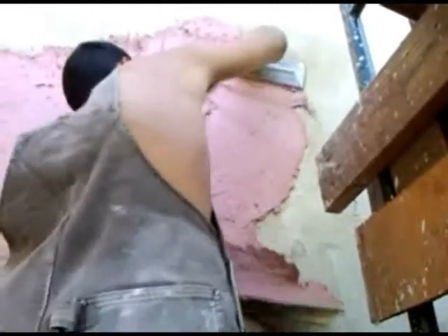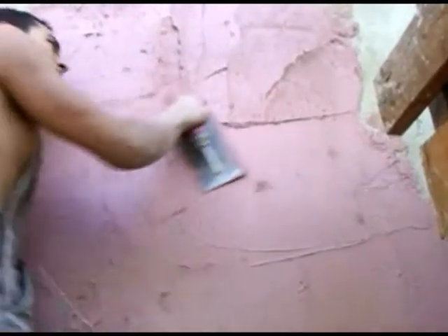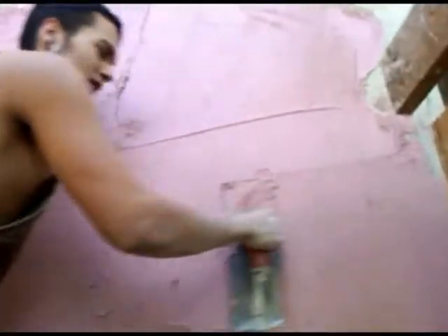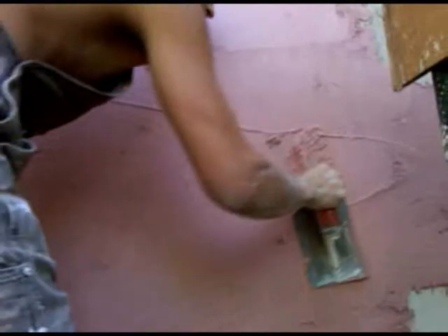Still some chunks in there. And while you're doing this, you want to just keep that trowel as flat as you can, kind of get it almost flat.